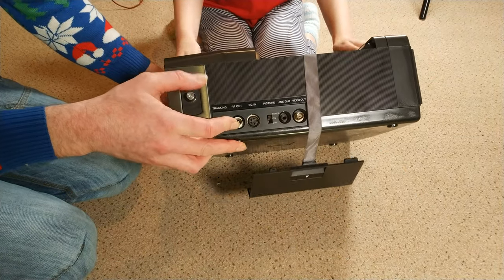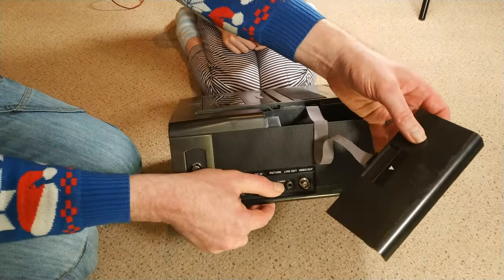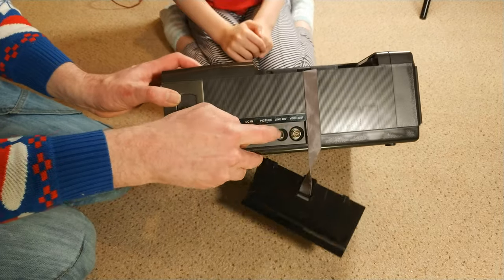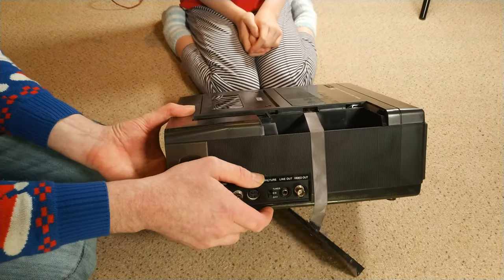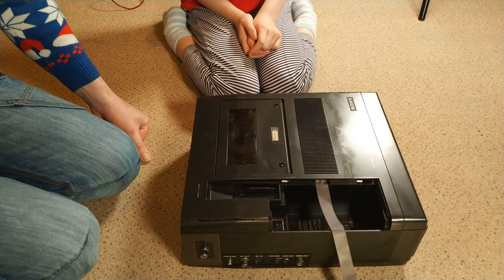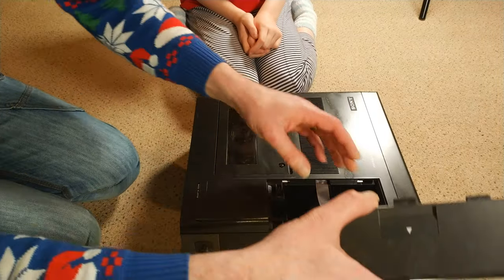We have several old TVs. It's also got video outs and audio outs as well, so we can connect it up to something and get a better quality picture in theory.